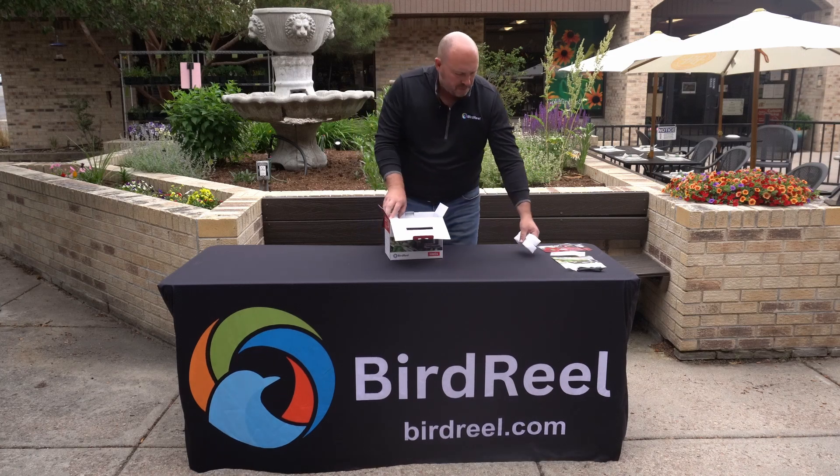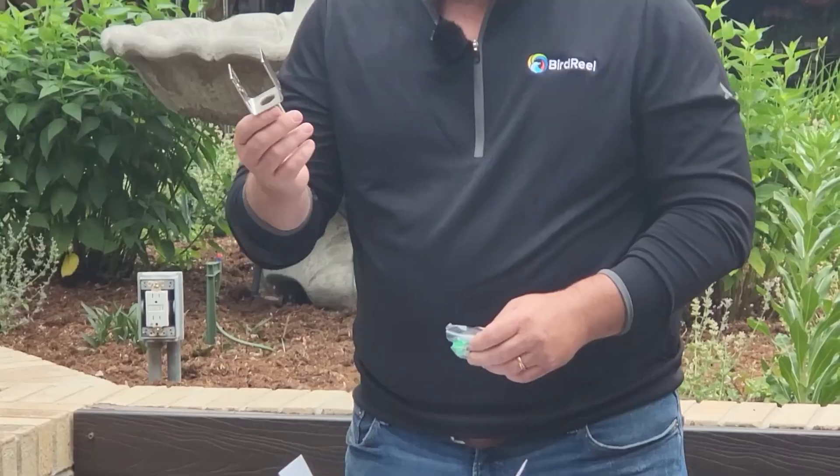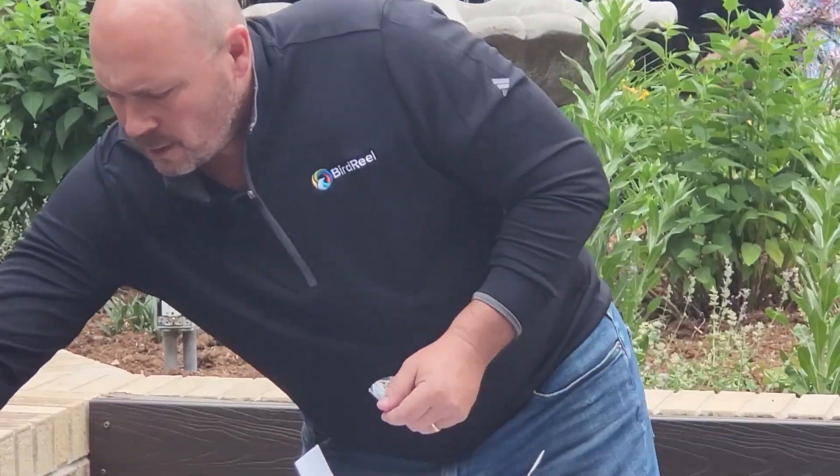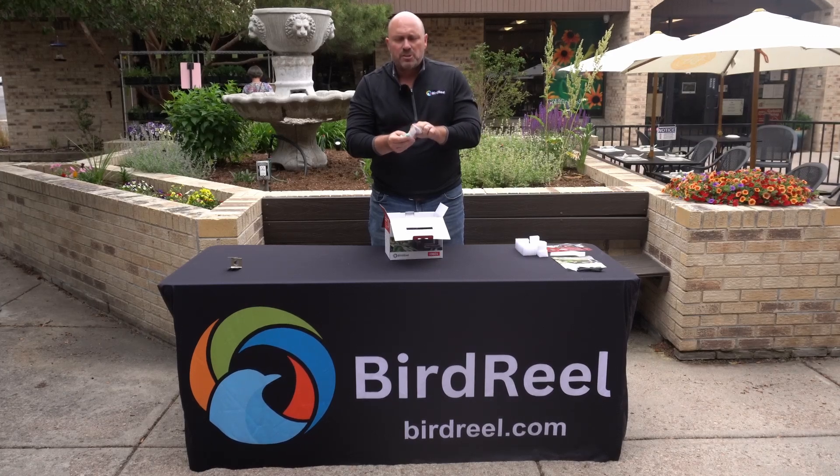Then we've got a couple pieces of protective styrofoam you can take out. Next you're going to come across the mounting flange — a stainless steel flange that can be used to mount on a fence or a post, or the bottom part can be used with the Wild Birds Unlimited APS pole system. There's an adapter called a tube feeder adapter that screws right into the bottom and mounts directly on top of the APS pole system. We also have a packet of screws that includes anchor or wood screws, and a thumb screw that attaches the flange to the back of the feeder.